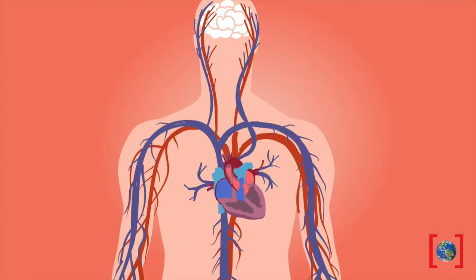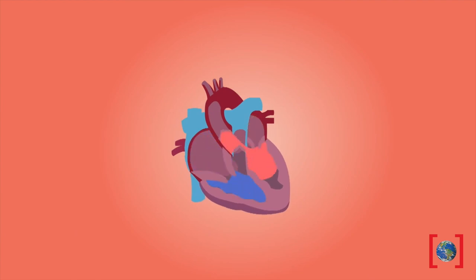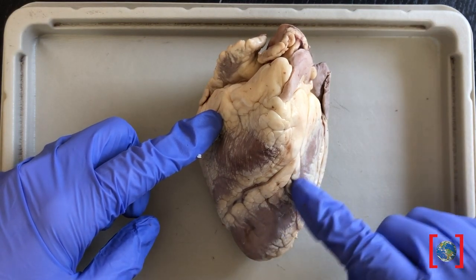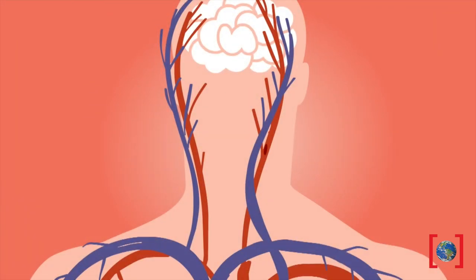The human heart is amazing. This fist-sized organ can pump over a gallon of blood throughout your body every single minute. Let's take a closer look at a sheep's heart. The muscles of your heart, also called cardiac muscles, contract and relax to move blood throughout the body in response to signals from the brain.